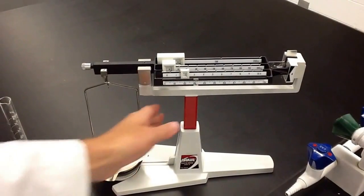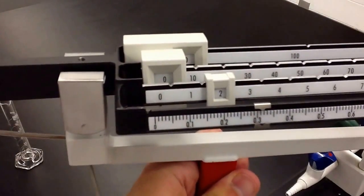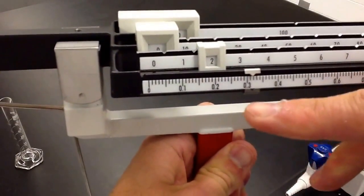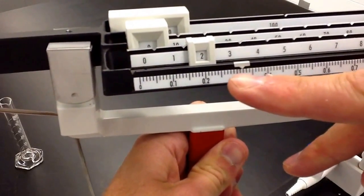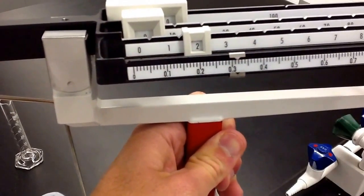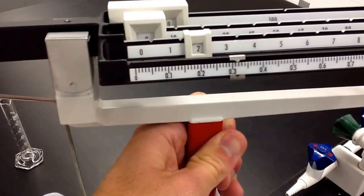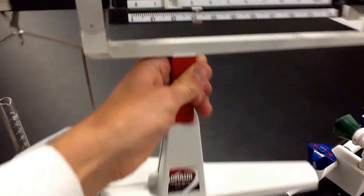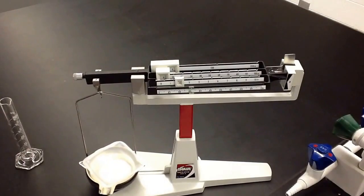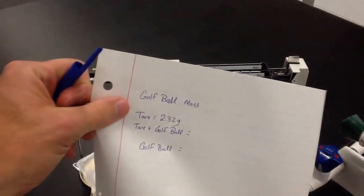Now we're going to read this. So the way we read this: this is two grams right here and this is 0.3, so that's 2.3, and then it is 2.31 — it's between the 2.31 and the 2.32. We really could read this to three places after the decimal but we're only going to do it to two, so I would call this 2.32 grams. Now I can put the golf ball on there and we always go to two places after the decimal. I've written down what the tare mass is: 2.32 grams.